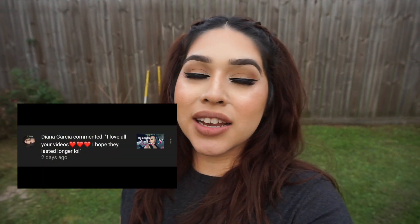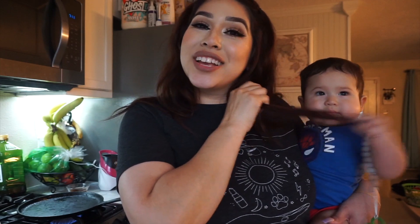This week's post notification shout out goes to Diana Garcia — thank you so much for commenting on my last video, I really appreciate it. I feel like my videos are super long but I guess you guys enjoy longer vlogs. If you want to be shouted out on my next video, leave a comment down below. I hope you guys enjoyed this video — hashtag mom life, don't forget to give me a like, and I'll see you guys next time. Bye!